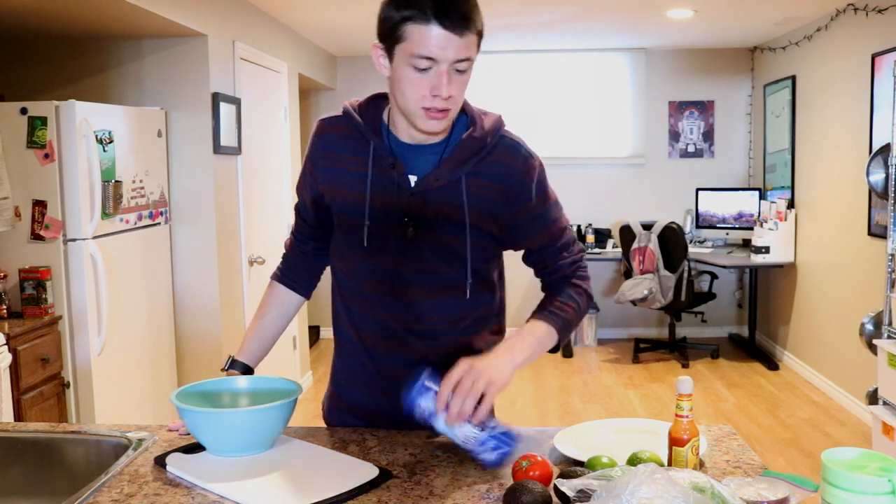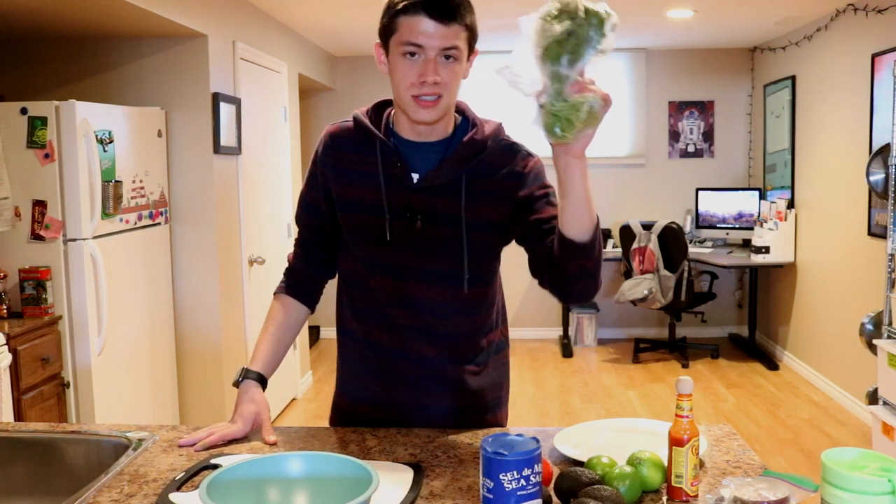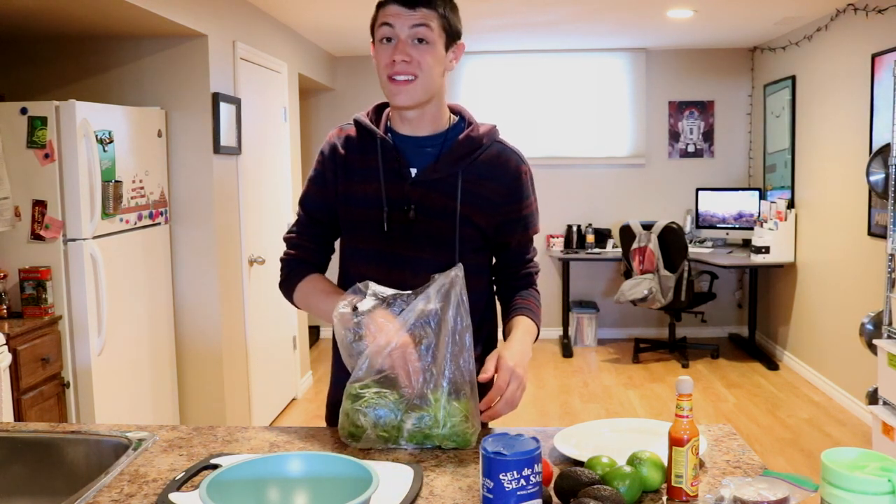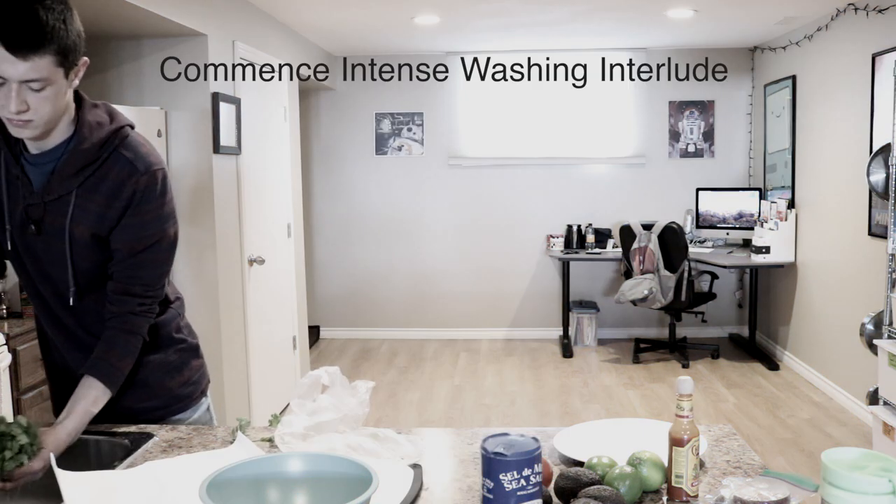Good gracious. First thing we're going to start off by doing is washing the cilantro, if you got that. If you don't have that, you don't really have to do this part. Hello. Aces.